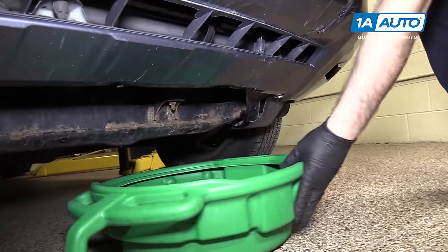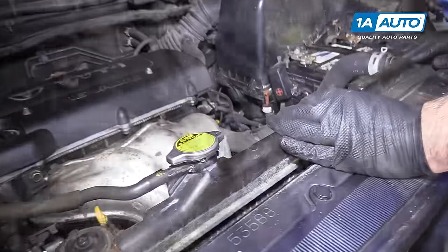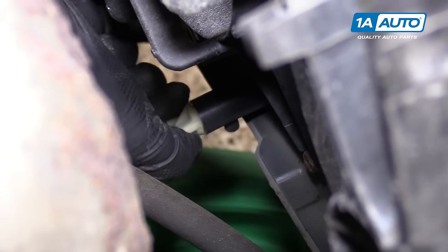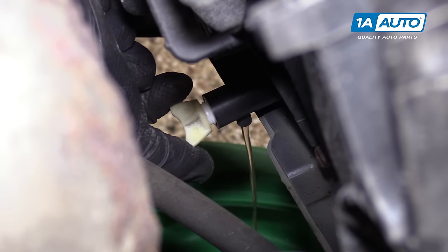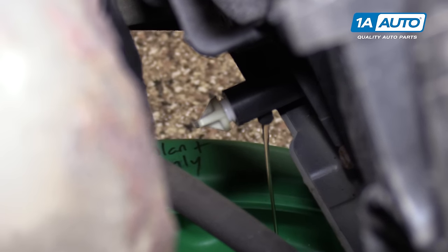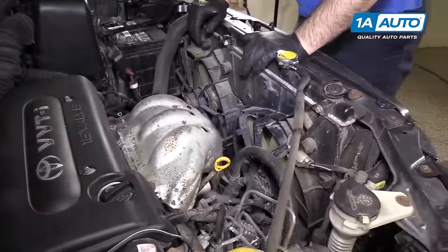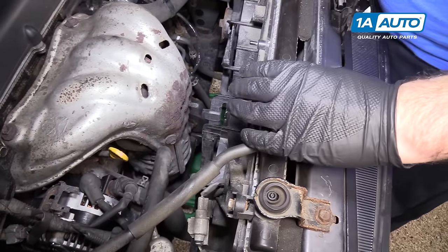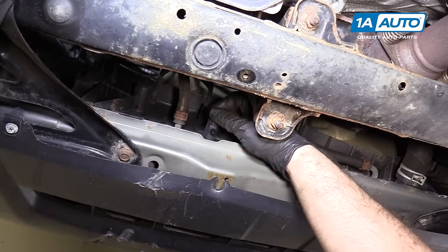Place a drain pan underneath the vehicle to catch the coolant — it can either be reused if it's nice and clean, or disposed of properly. Now you can remove the radiator drain; it's this white plug right here. Open it up — you don't have to take it all the way out, just unscrew it and it'll start to drain. It's got a little nozzle on the bottom. Of course, you're doing this when the vehicle is nice and cool. You can open up the radiator cap and it'll come out faster. After you drain the radiator, you can close this back up.